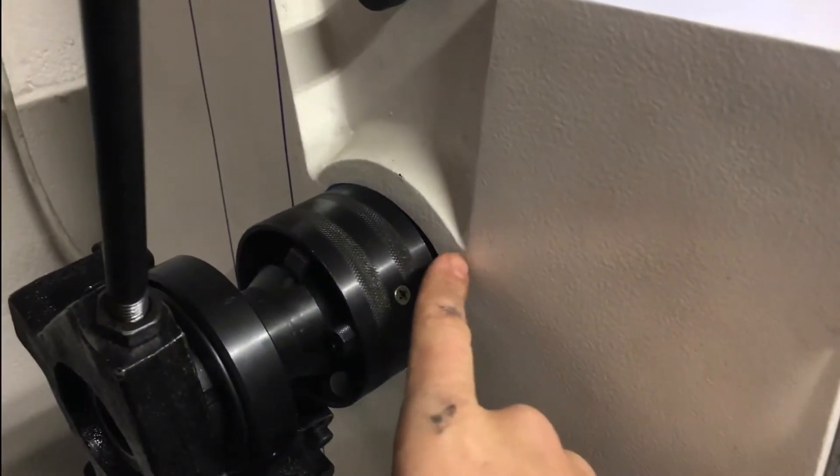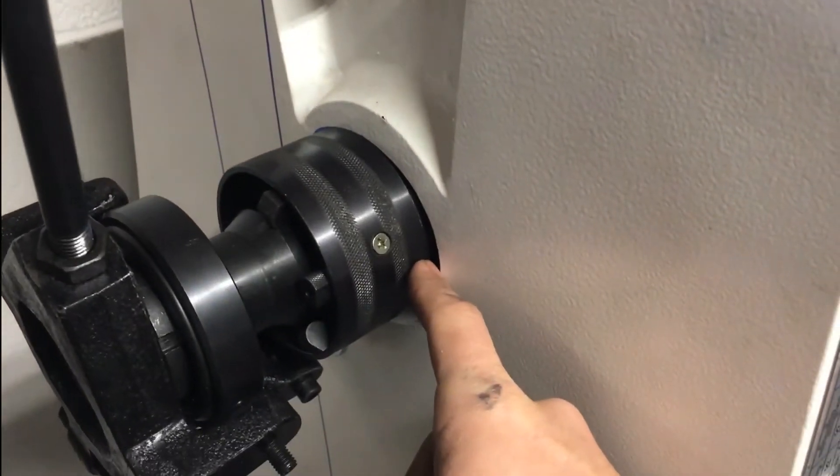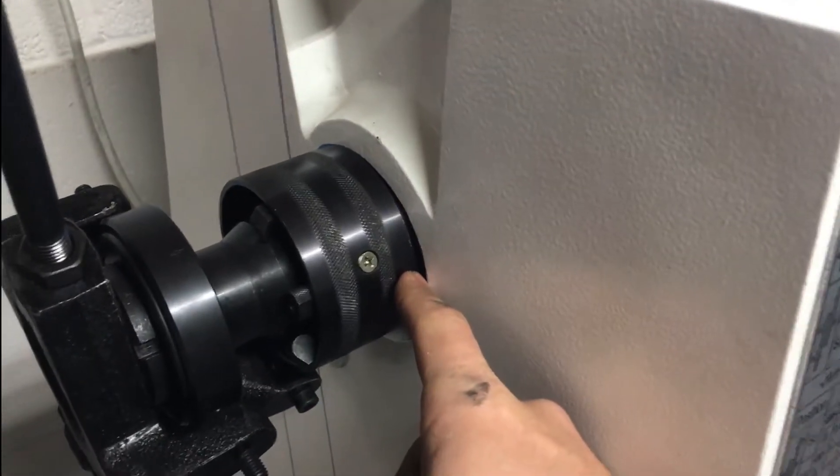Basically all I had to do was shorten the draw tube a little bit, and then there's one large piece here that threads into the actual spindle. I had to re-thread that for an English threading. Works just fine.